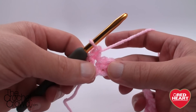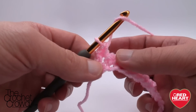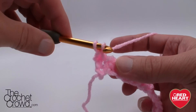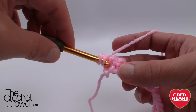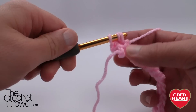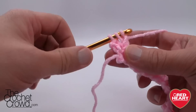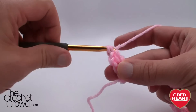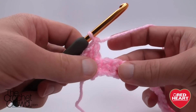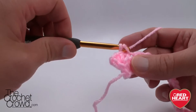To do a front post double crochet, wrap the yarn and come in between the posts of the single crochet from the line below. You just go in one side, pop it out the other, and continue to double crochet as normal — that's a front post double crochet. The next stitch we're just going to single crochet, just like that.